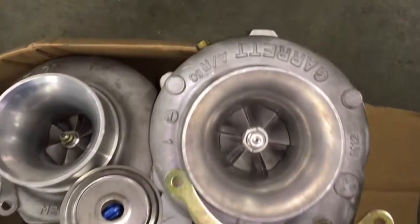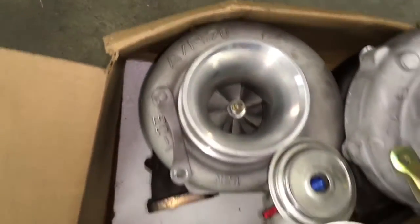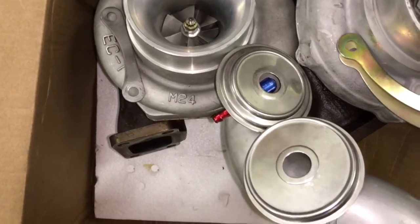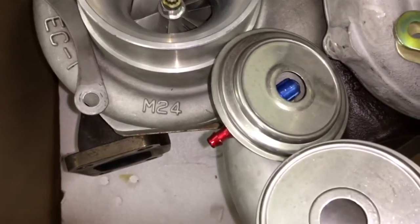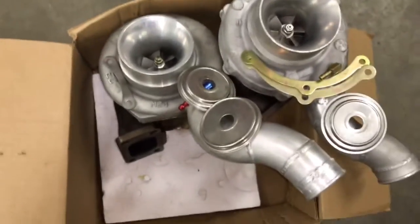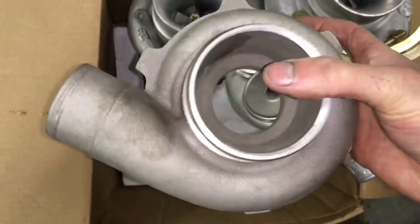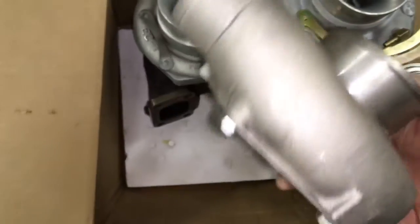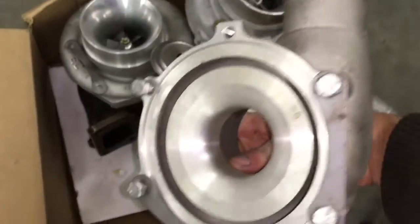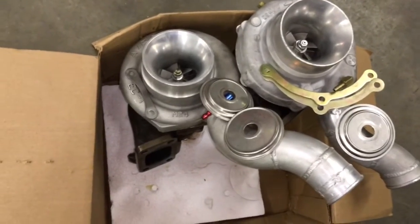The rebuild kits I'm talking about for this video are designed for the turbo on the right with the .50AR compressor housing. The .70AR compressor housing shown on the turbo on the left is commonly found on a GT35R or a GT3082R, which has a variation of the turbine wheel being a 30R turbine, giving it the variation of two different heat shield options.